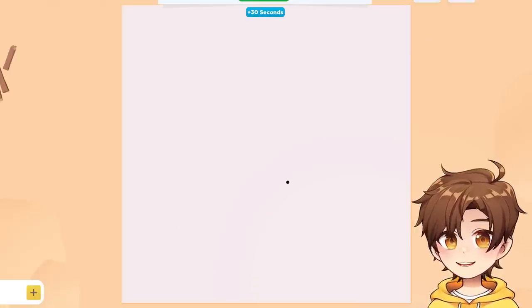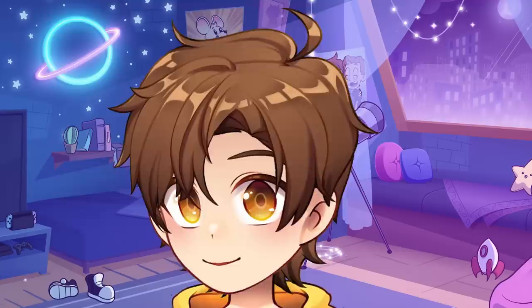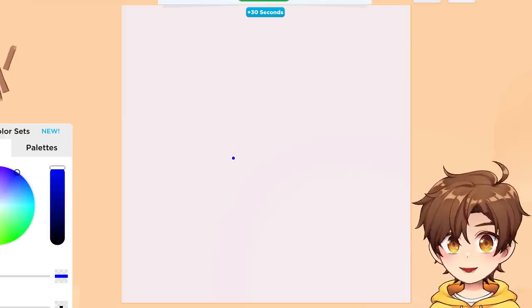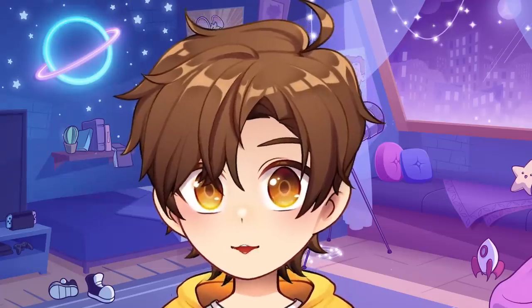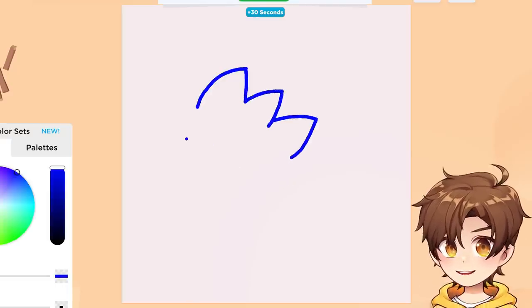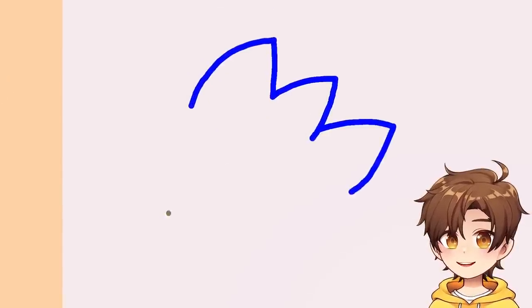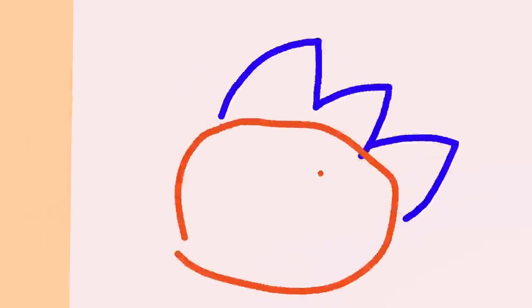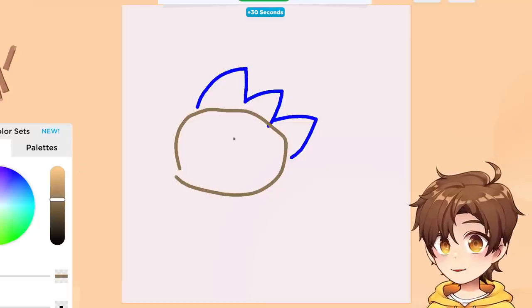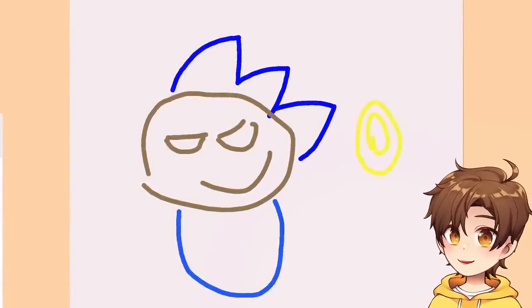A hedgehog! Now, do I draw a real hedgehog, or do I do what everyone else is gonna do and draw Sonic? I'm gonna do the unthinkable — the unspeakable. I'm gonna draw Sonic without looking at a picture of him. I don't know how Sonic looks. Did I mess up already? I know he's got like... this... It's Sonic! It's the real Sonic — he's making an appearance in this video. I don't know if his body is blue or brown, so I'm gonna do both.